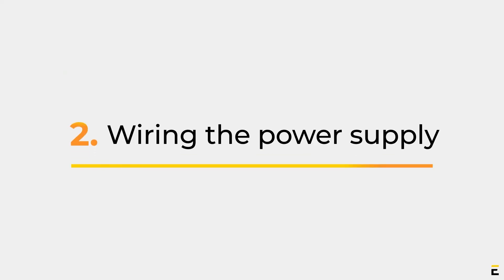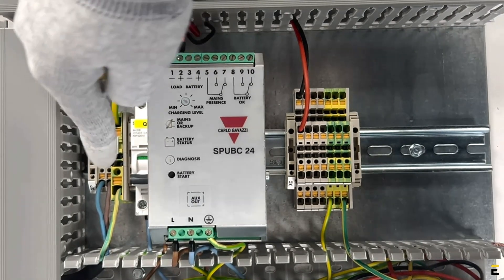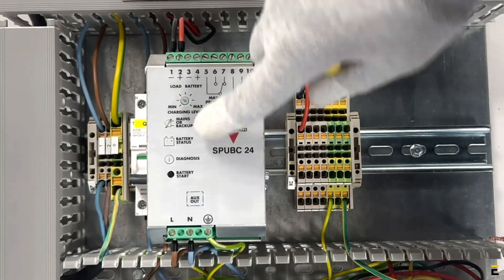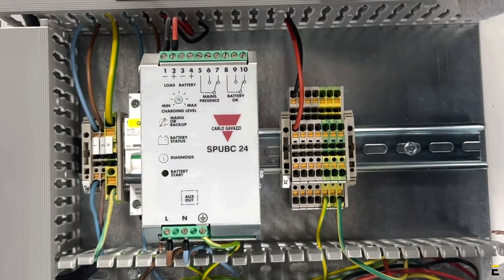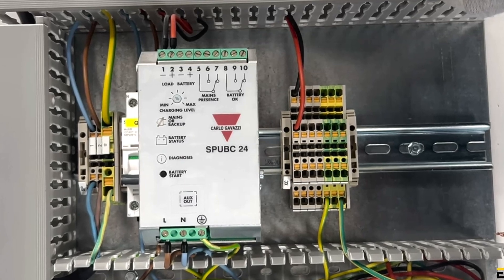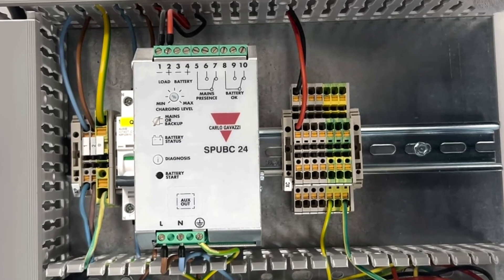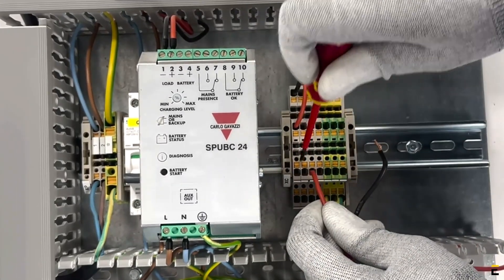Part 2: Wiring the Power Supply. Start by connecting the AC mains to the connector. Connect the phase wire to the phase terminal, L. Connect the neutral wire to the neutral terminal, N. Connect the ground wire to the ground terminal. Then connect the load to terminals 1 to 2, paying attention to polarity.